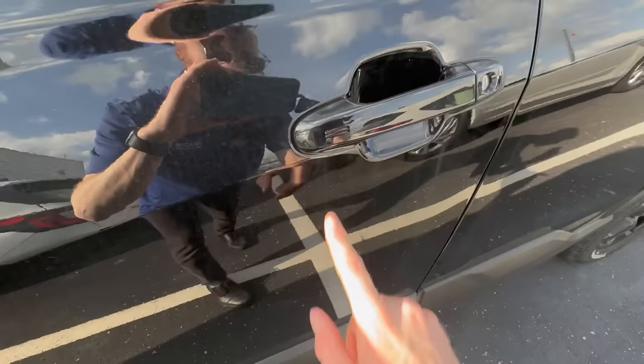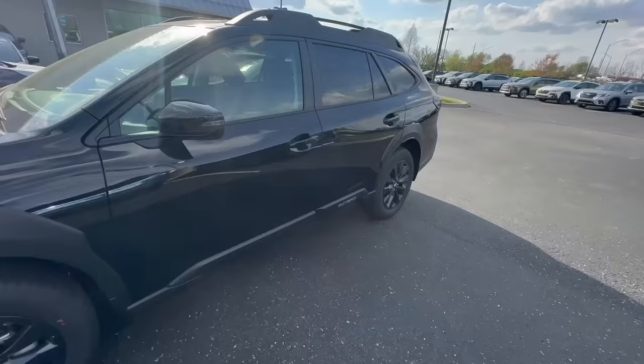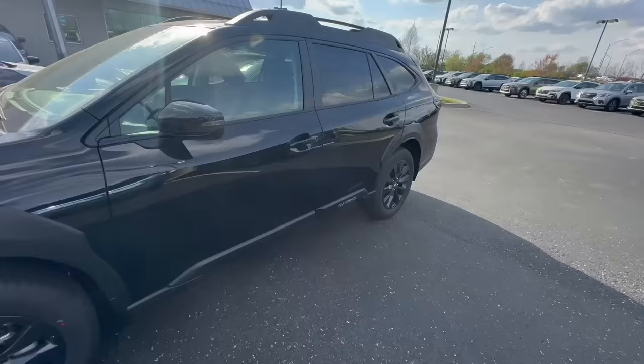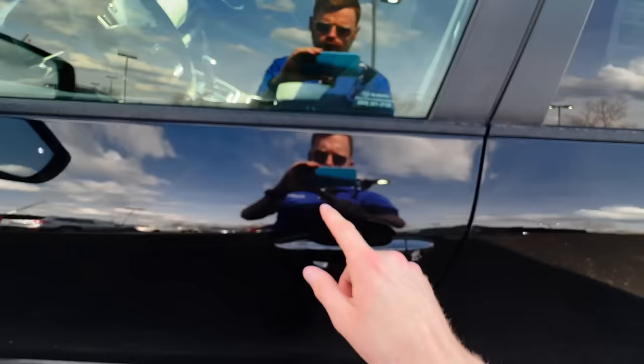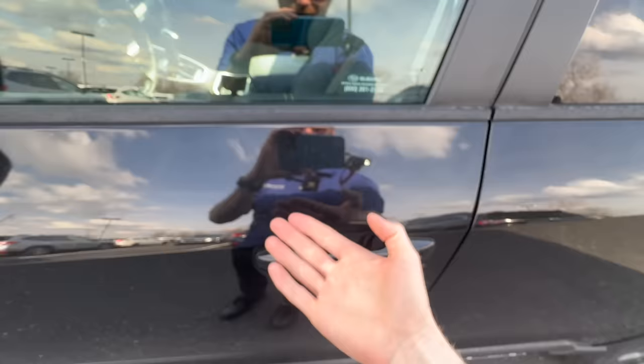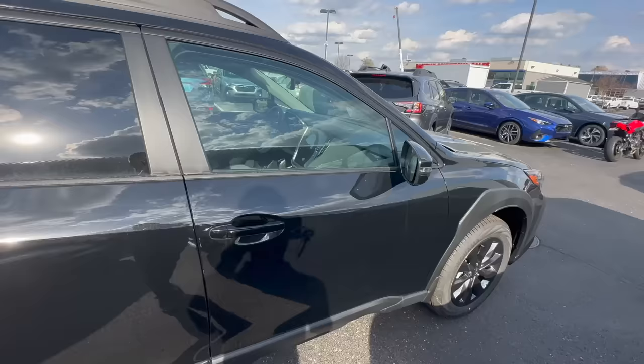To avoid that, just use your pointer finger and go to the side — that is how you lock it, by putting your finger right on the grooves. As a point of comparison, they redesigned the handle on the Outback much better. There are no grooves in the middle; instead they are on the top or bottom. So it works the same way, the grooves are just in a different position — tap the top or bottom to lock, and put your hand on the inside of the handle to unlock.